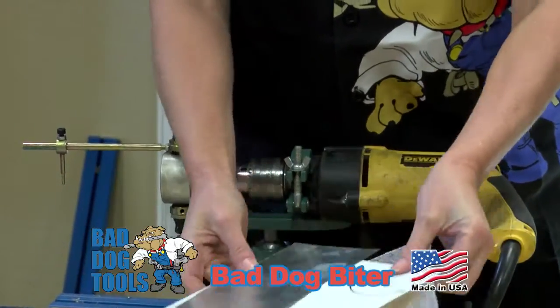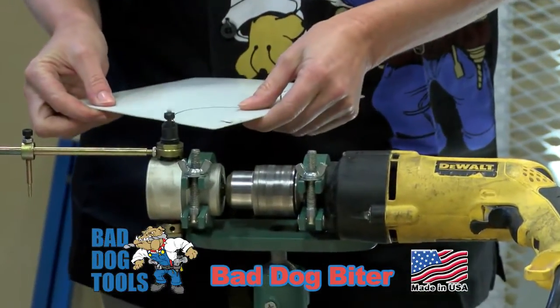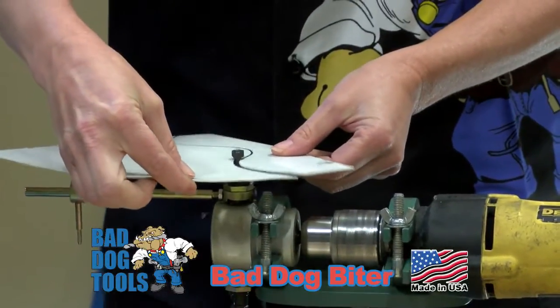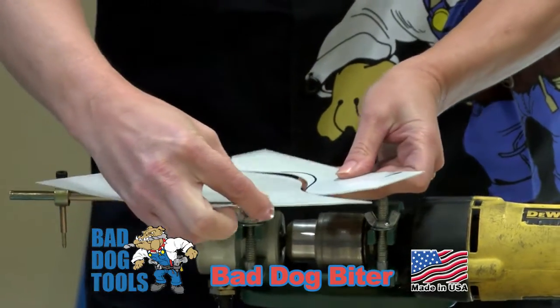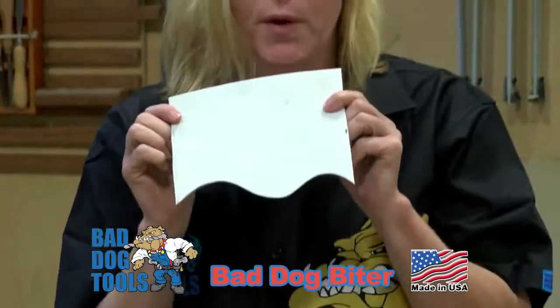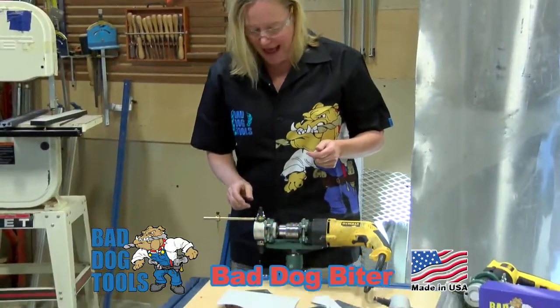Let me show you. If you want to cut straight or curved, it's great to do with the Biter, and it's safe.